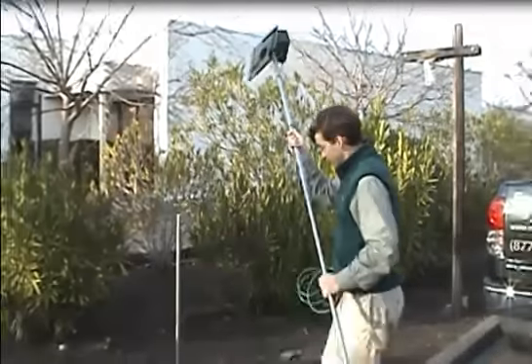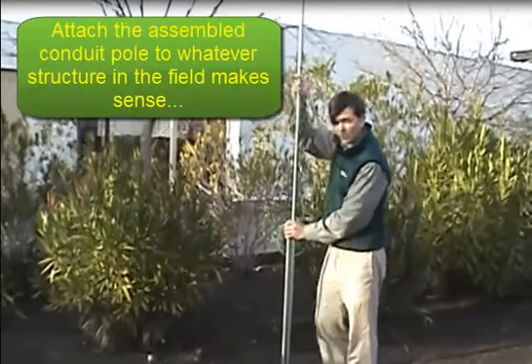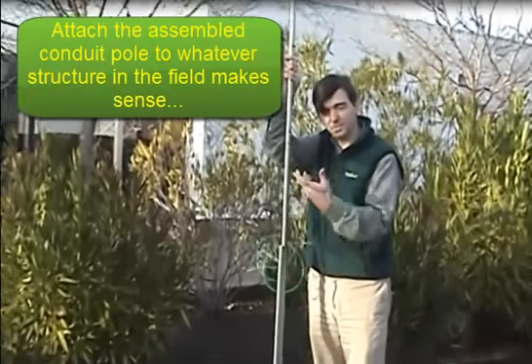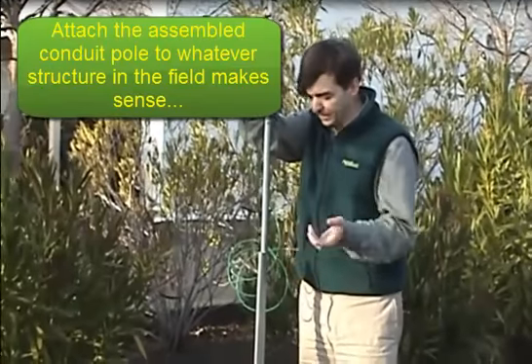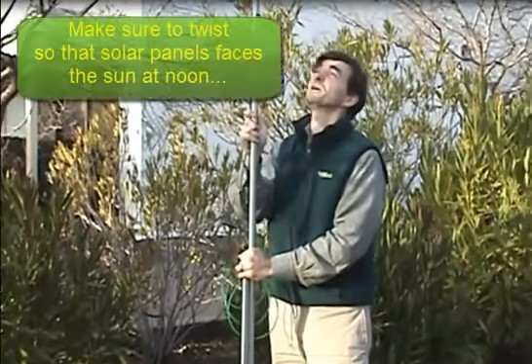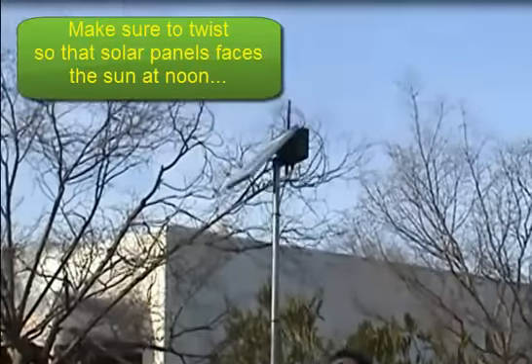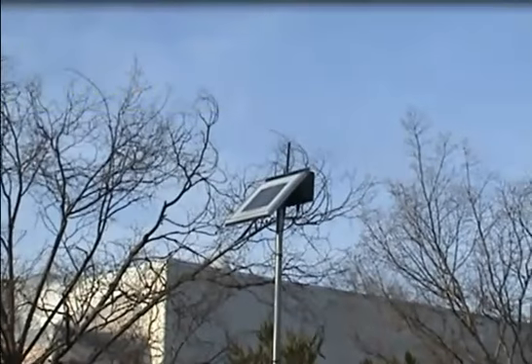We have just a demonstration pole here, but of course your actual mount in the field is going to be a T-post, a line post, or whatever structure you want to attach it to. Very importantly, you're going to make sure that the solar panel faces straight south, so make sure you rotate it to face straight south.